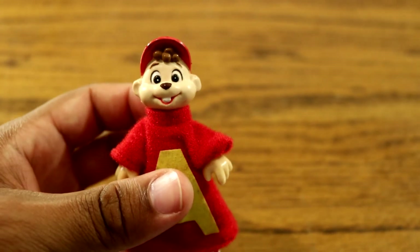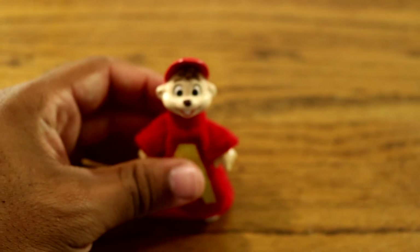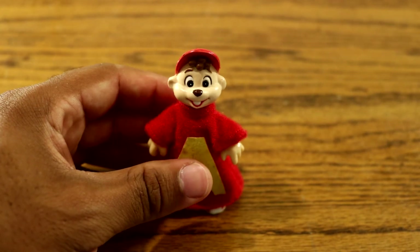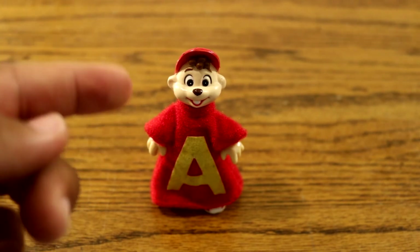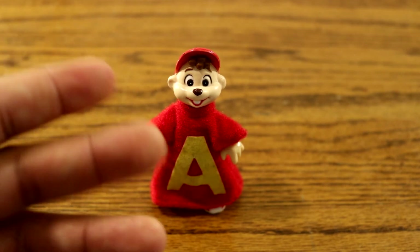This is pretty cool, you guys. I hope you guys liked the video. Remember to like, subscribe, and social links are down in the description below. I'll see you guys later. This Alvin doll was so awesome I had to get him. See you later, guys.